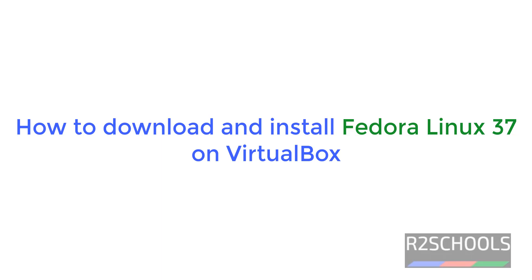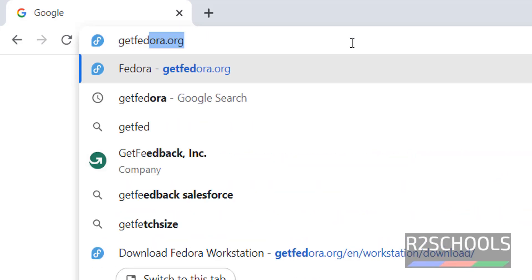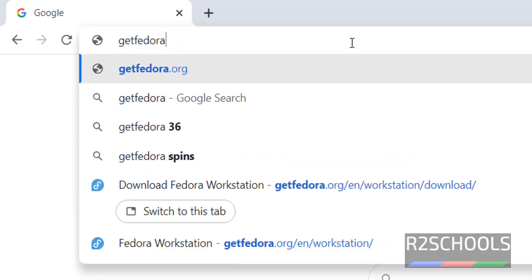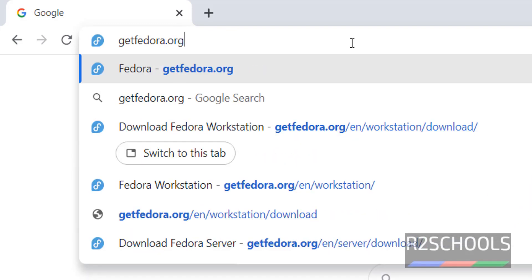Hello guys, in this video we will see how to download and install the latest Fedora version, that is Fedora 37, on VirtualBox. Go to the Fedora official website, getfedora.org. I will keep this link in the video description.